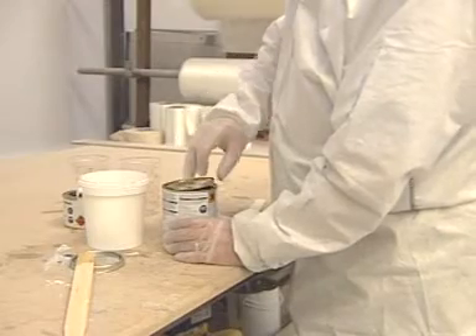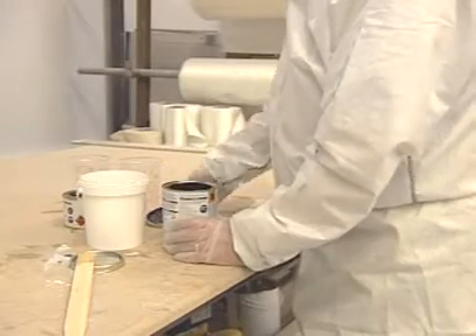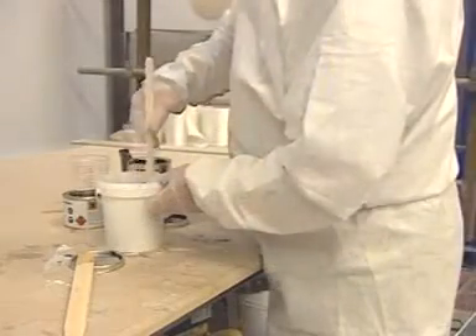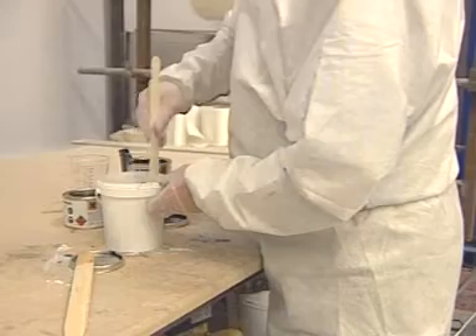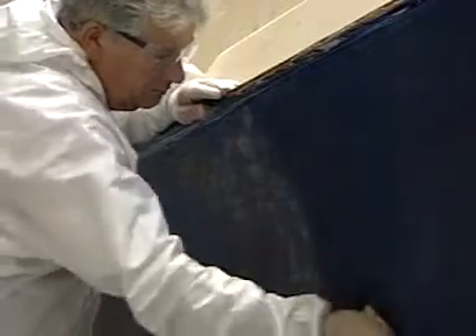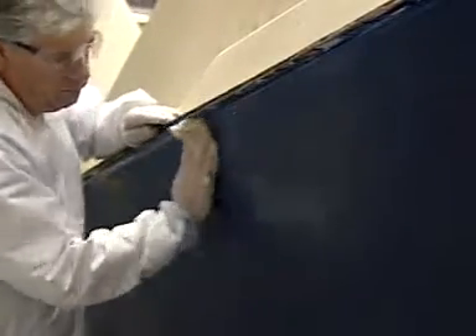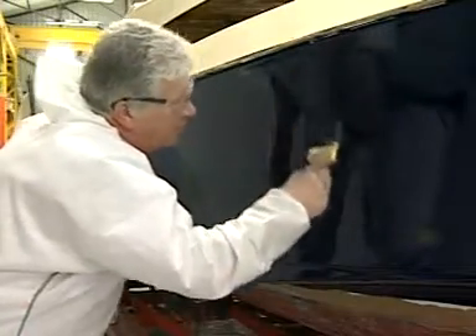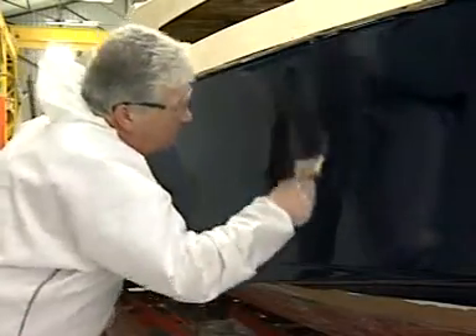Apply the second and final coat in exactly the same way as the first. Stir the components thoroughly. Measure out and mix the components. Leave it to stand for 20 minutes. Remove all dust with tack rags immediately before application. Roll and brush apply an even coat and carefully tip off the surface on the way.